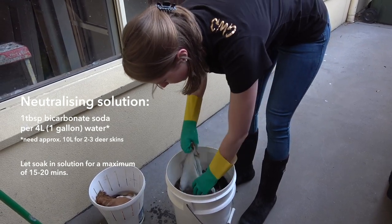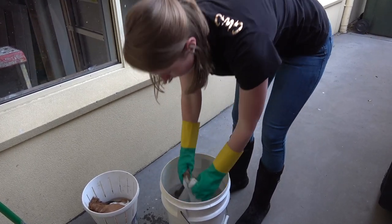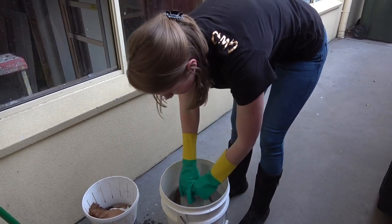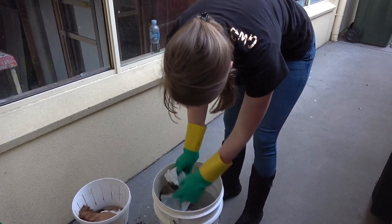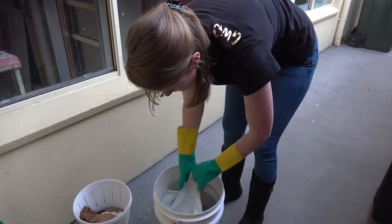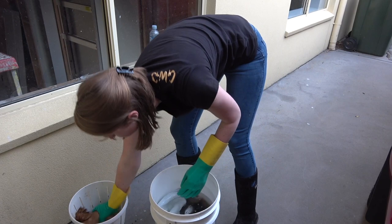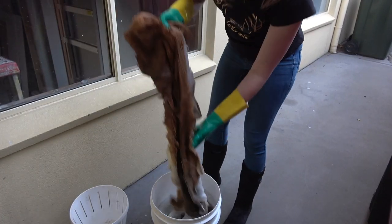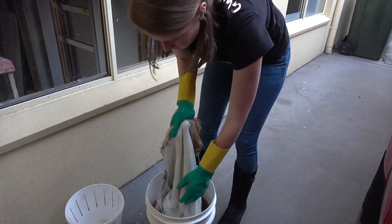Whenever you put your skins in a solution, I like to grab one end and just slowly dip it in there to make sure that all of the skin gets covered and you don't have any folded-over pieces in the actual solution. It's really easy for these skins to stick together on the skin side and it opens you up for all sorts of trouble like hair slip if the solution doesn't cover it properly. This will only stay in the neutralizing solution for 15 minutes, so you need to set a timer because it is very precise — you don't want to have it in there for much longer than that, otherwise it can make the end product quite tough and hardened.